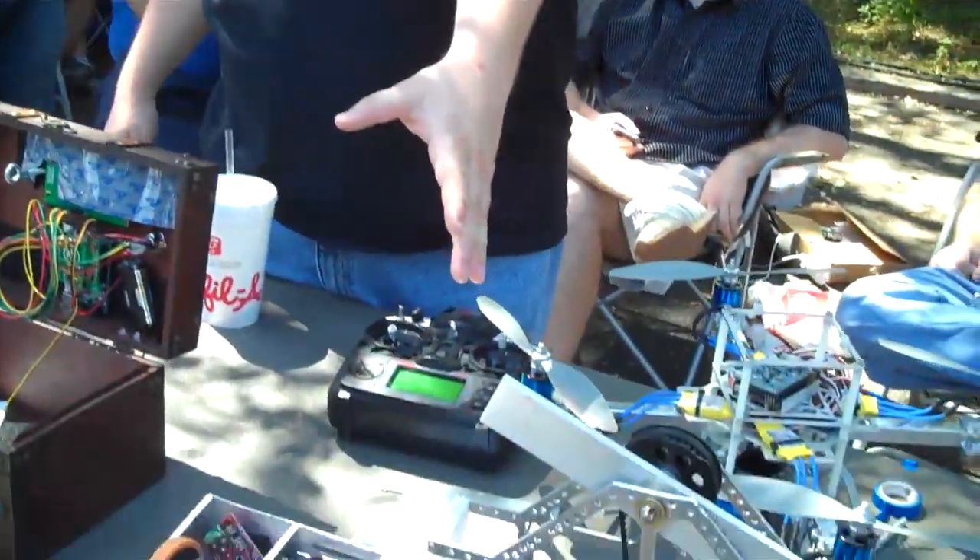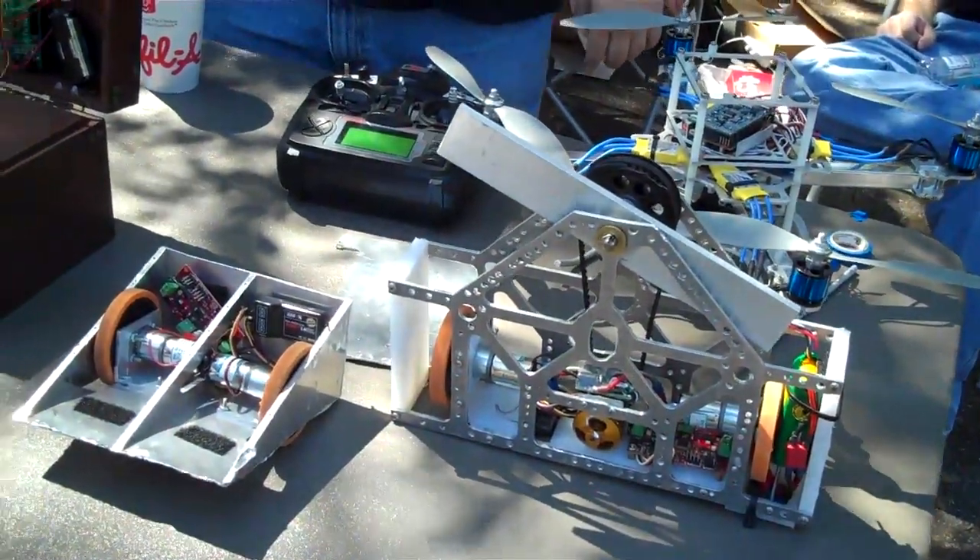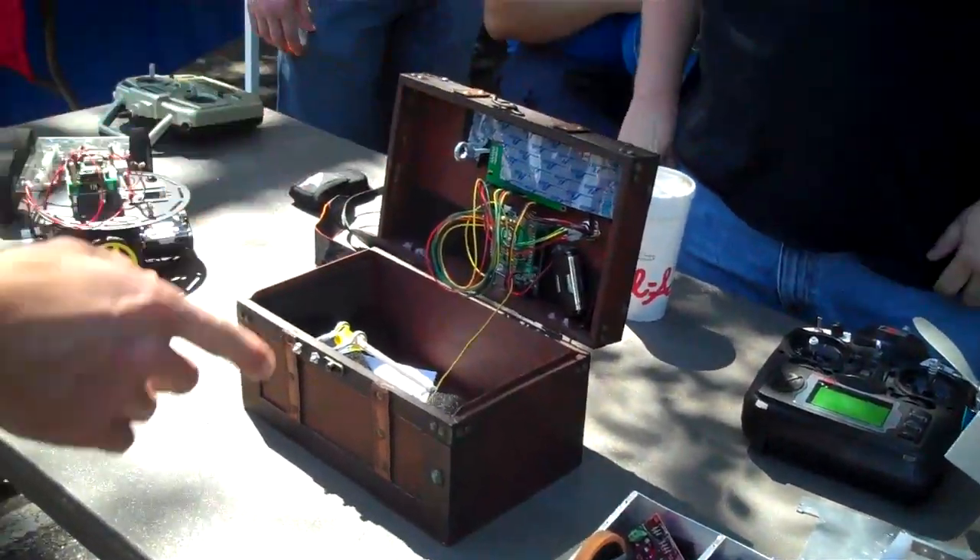This is all the stuff that we brought there. Some of it was battle mods that we put in the dragon, and other of it is just hobby stuff.